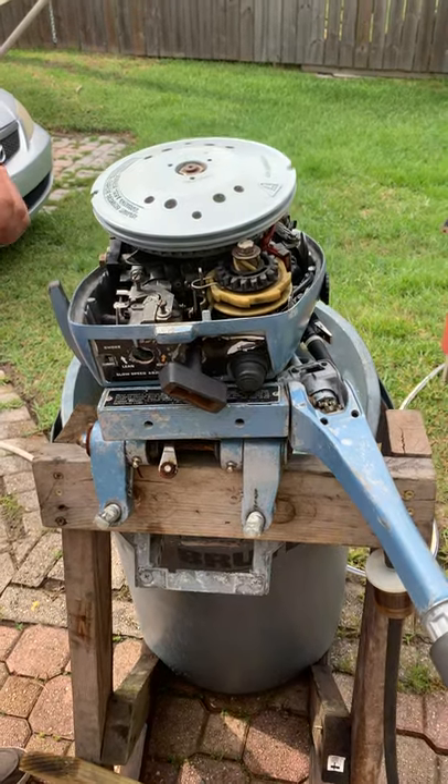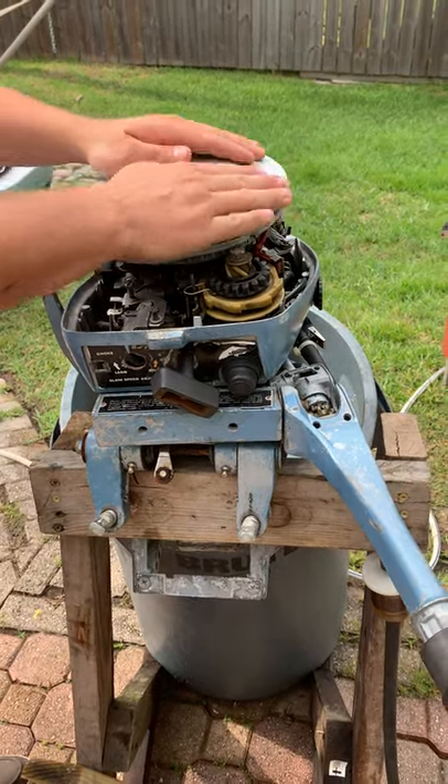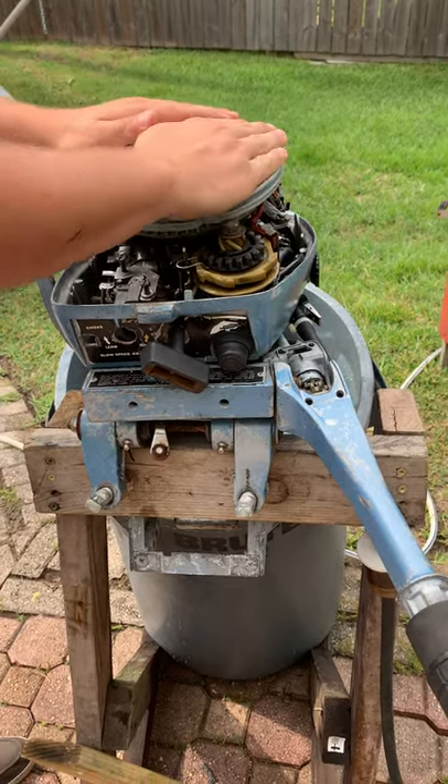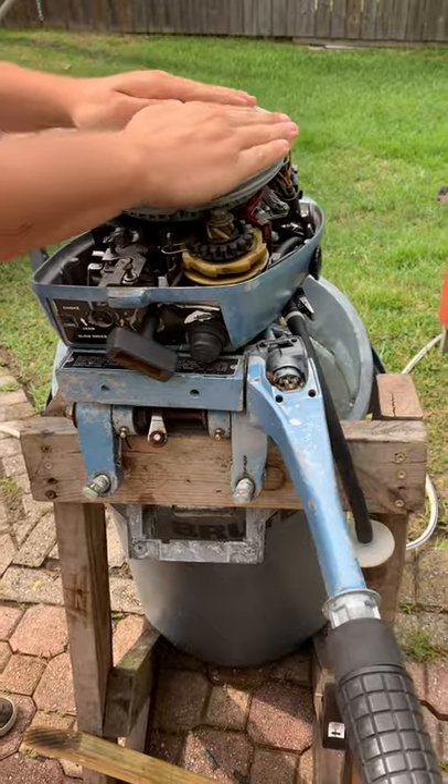So this is how you start a motor. If you don't have a pull rope, you find the compression stroke, find out where it gets the most compression, pull it up there, and then give it a couple of twists.